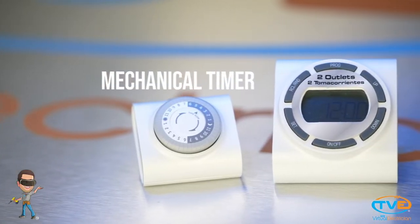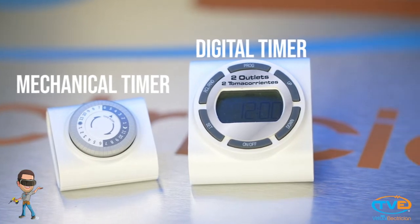If you are installing a timer, there are two types you can buy: a digital timer or a mechanical timer. The only bad thing about a mechanical timer is that it won't account for daylight savings.